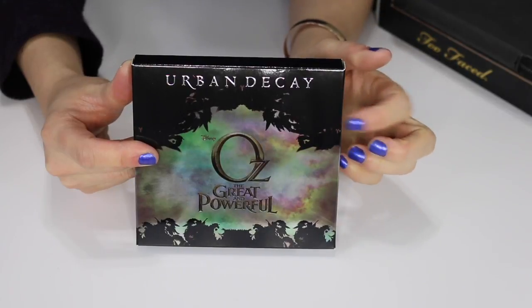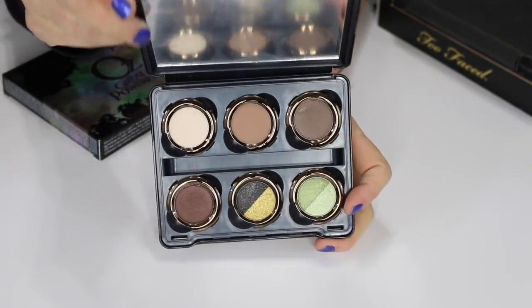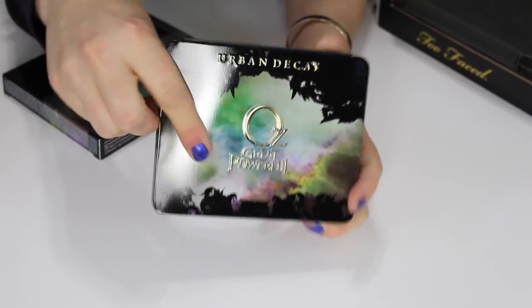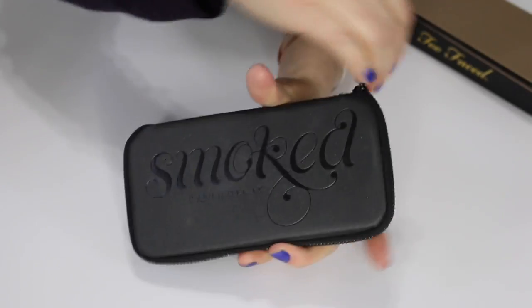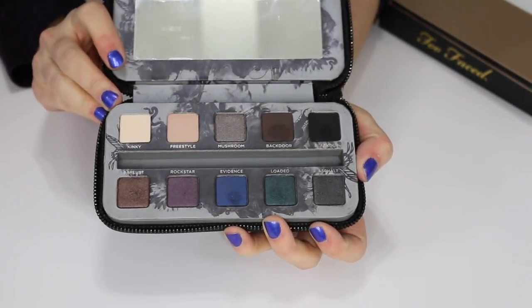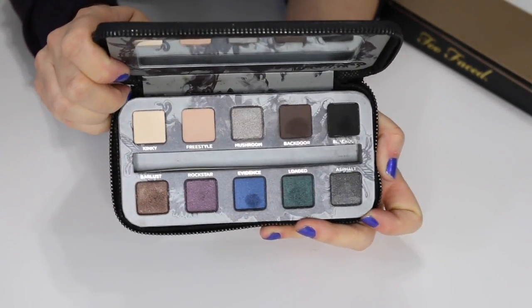Here's another Urban Decay palette — this is the Theodora palette from the Wizard of Oz collection. I've never touched the eyeshadows in there, so I'm going to sell this as well. This is the Urban Decay Smoked palette, which comes in a zip-up little palette. I'm going to sell this too — I've used it maybe a few times but never reach for it and I don't do a lot of smoky eyes.